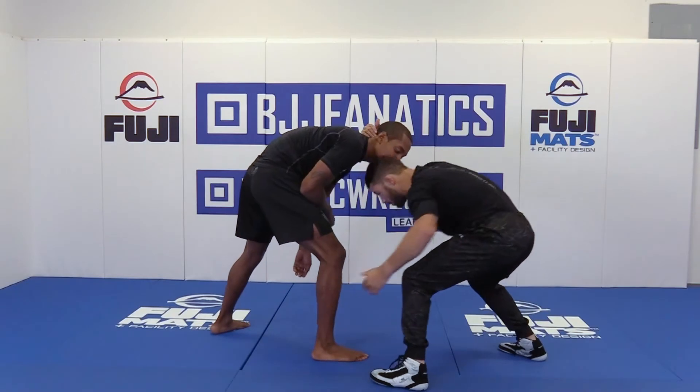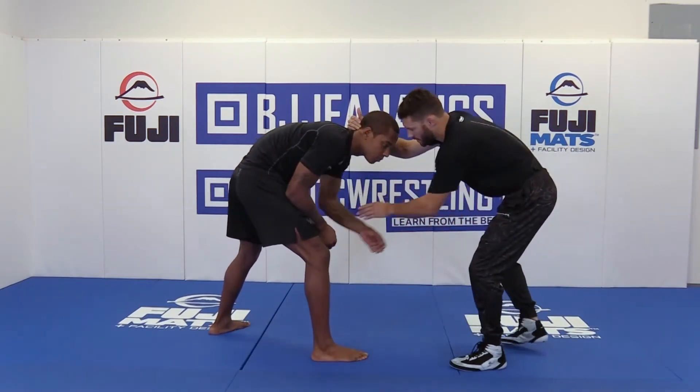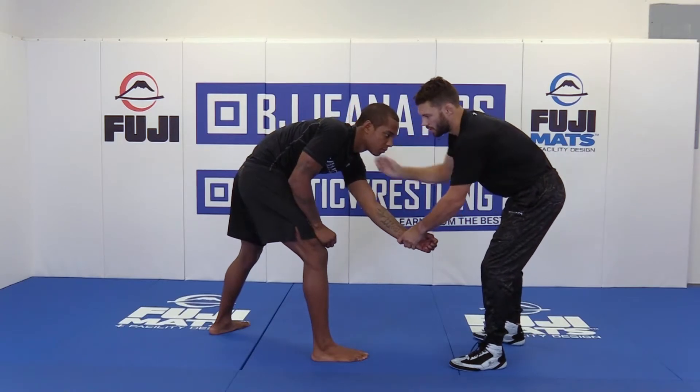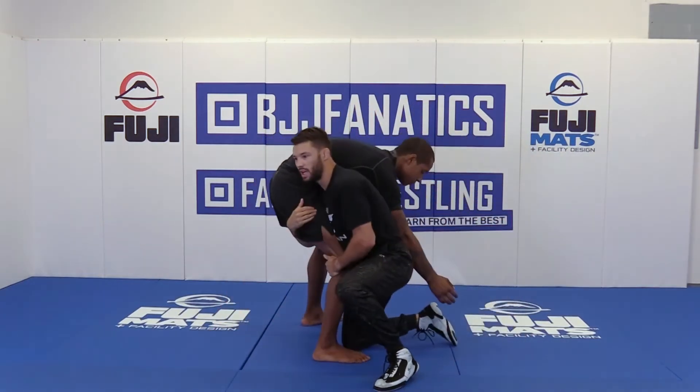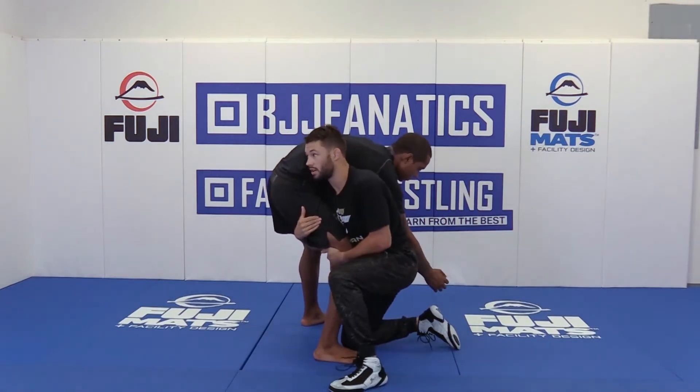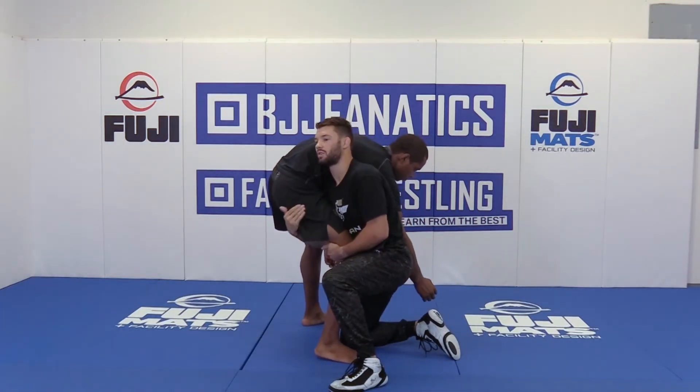This would be my normal single side, sweep single, bread and butter. But sometimes there's going to be a high crotch that opens up on this side and I've got to be able to go to it. Maybe he reaches his hand up and I just slip it underneath him right there. I have to be able to shoot here and finish here even though it's my offside.